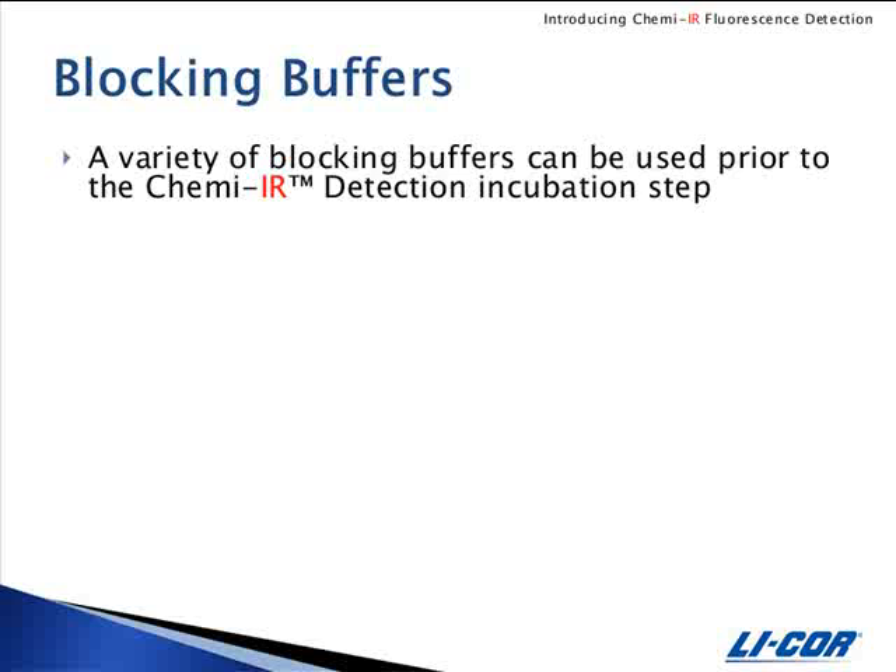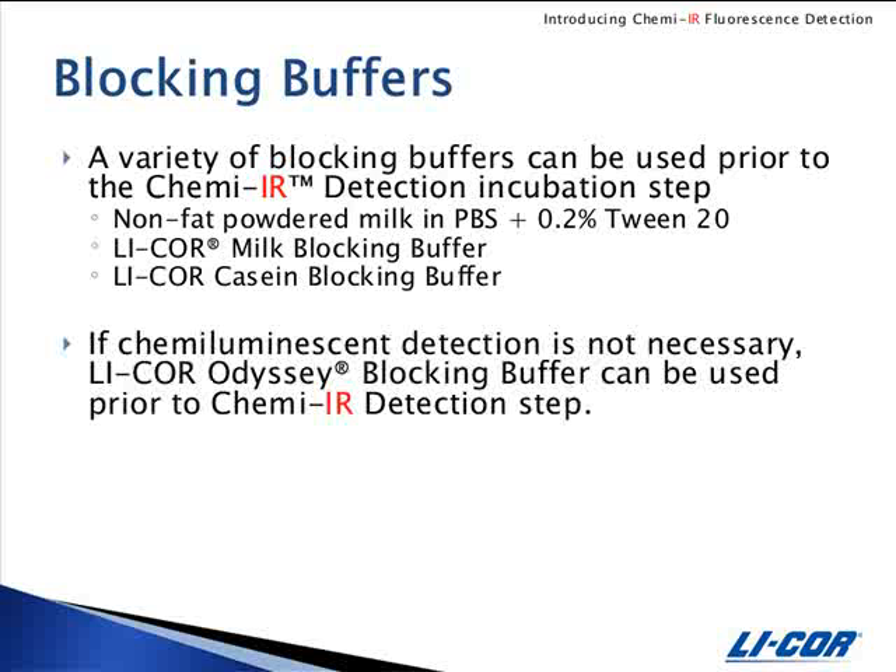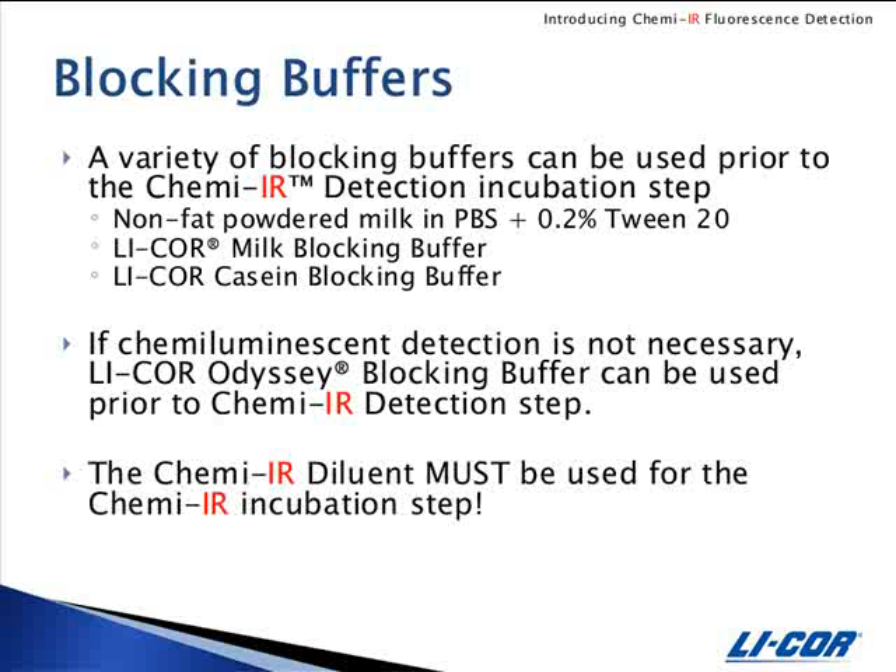A variety of blocking buffers are suitable for use prior to ChemEIR detection. Nonfat powdered milk in PBS tween, LICOR milk blocking buffer, and LICOR casein blocking buffer have been evaluated. If chemiluminescent detection is not necessary, LICOR Odyssey blocking buffer can be used prior to the ChemEIR detection step. Note that the ChemEIR diluent must always be used for the ChemEIR incubation step.